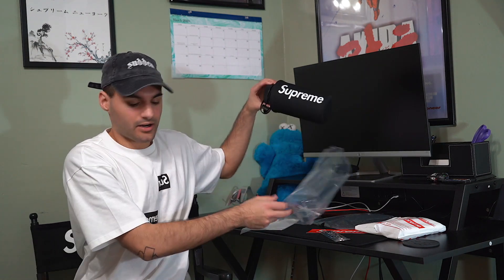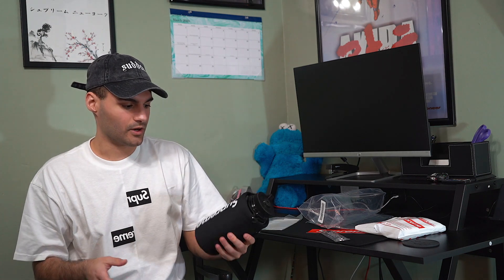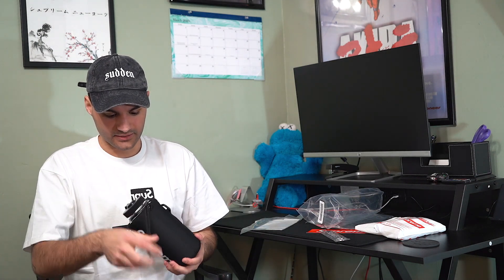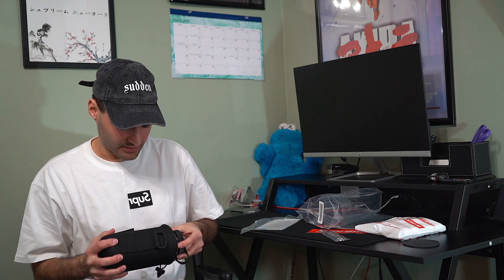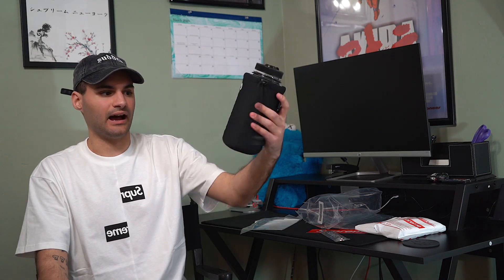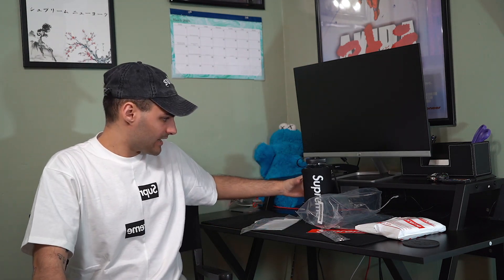The best part of this package was the Nalgene. I really wanted this for the personal collection — I collect all the water bottles. I got it in the black colorway. I'm struggling a bit getting it out of the packaging here, but this case comes off of it and then it's just a regular Supreme bottle. This thing is sweet, I'm so hyped I was able to get this because I thought I was going to take an L on it.